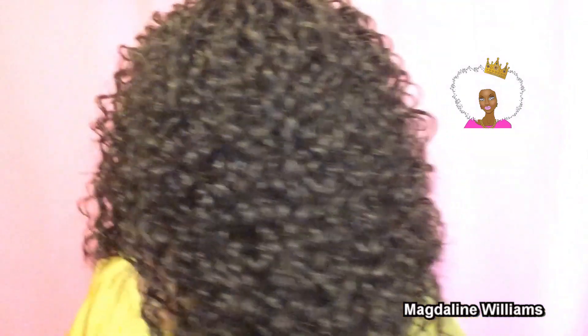Loving the lace part that Anytime is famous for. I added a little bit of my gel just to flatten her down, but this is her straight out of the packaging. Have not added any products or anything to her.